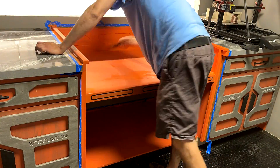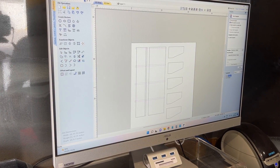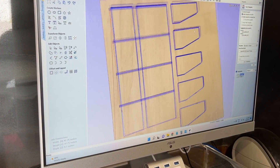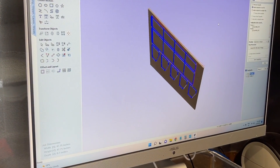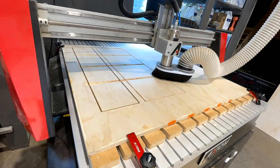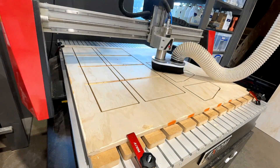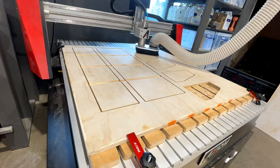Now that the cabinet sections are done, we're going to get to work on the side towers. In Vectric VCarve, I've designed two panels with some channels and some shelves that are cut off on one side — kind of a polygon look, because plain square or rectangular shelves wouldn't be Star Wars-like. I've cut five shelf panels even though I only need four, just in case something goes wrong with the CNC.